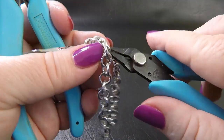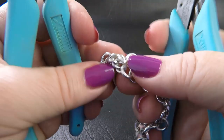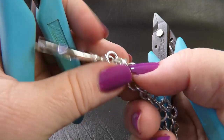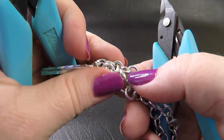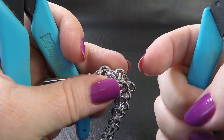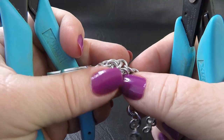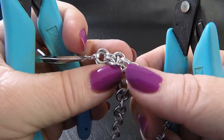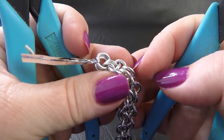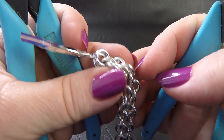Getting our centre rings back into position, we now want to flip our work over. This means that the rings that were on the inside are now on the outside, and we want our next new set of rings to come to the inside.